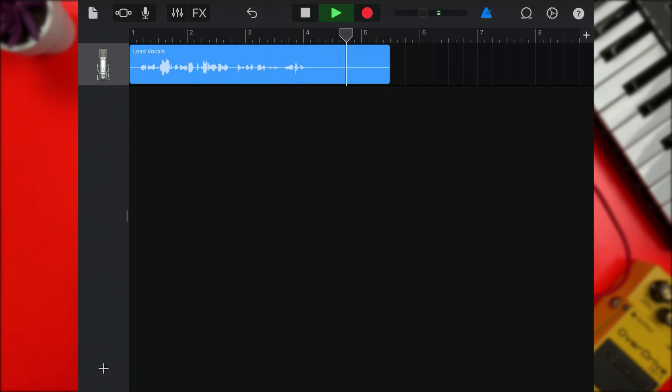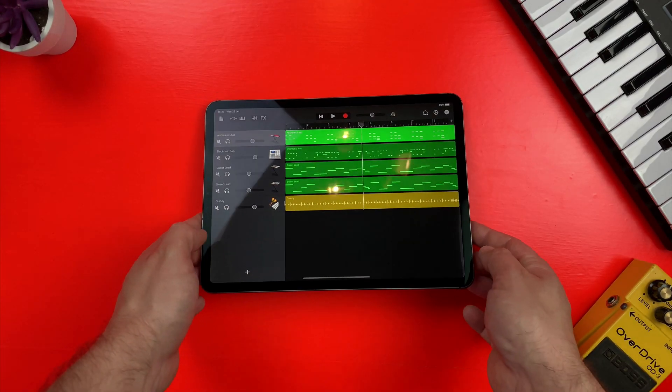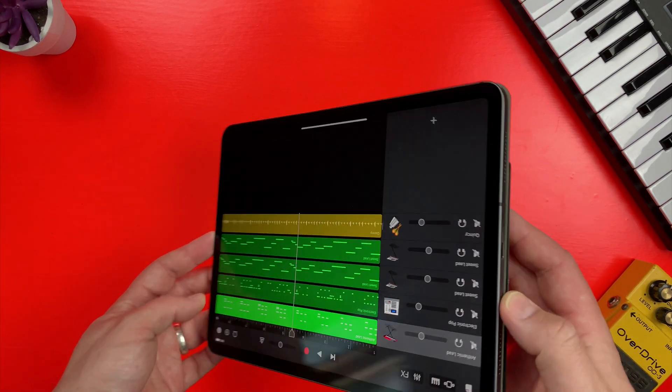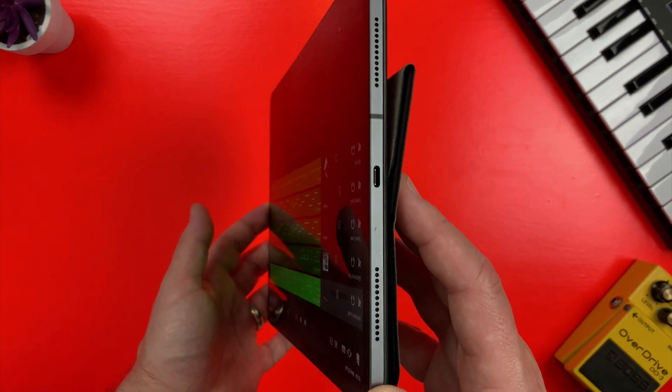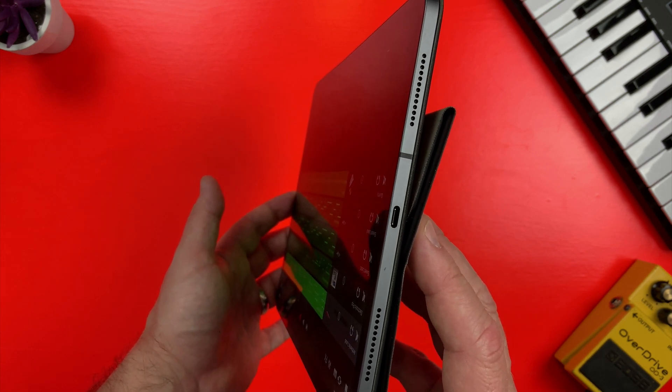If you want to hook an audio interface up to your third- or fourth-gen iPad Pro, thankfully things are a little more straightforward. Apple outfitted these models with USB-C ports instead of their proprietary lightning port, which gives you much more choice when selecting accessories and adapters.